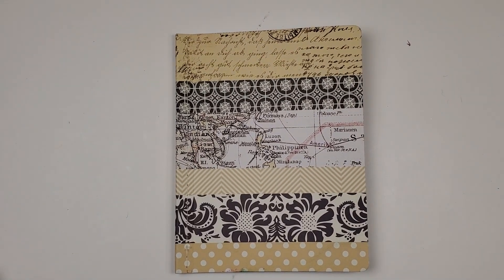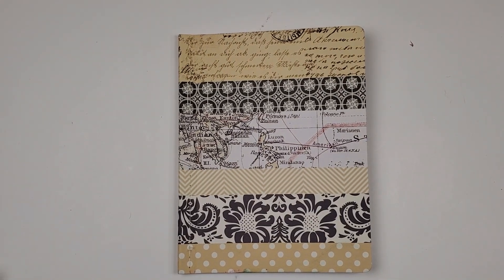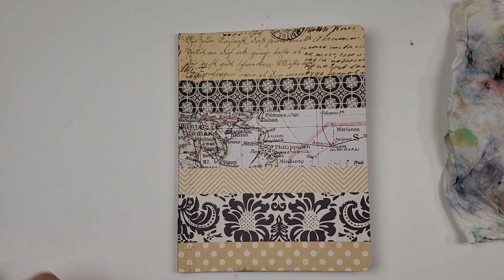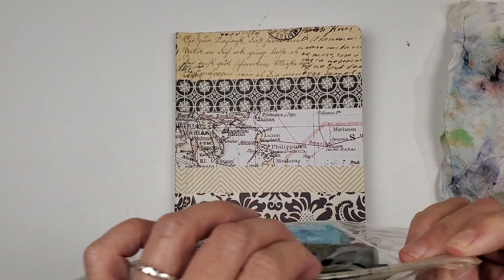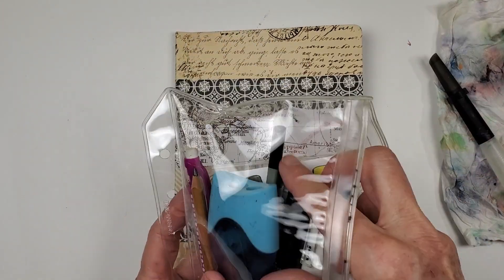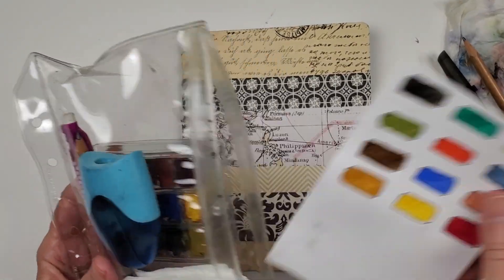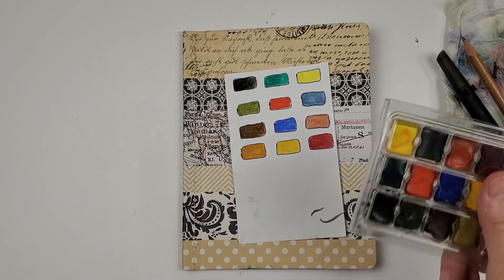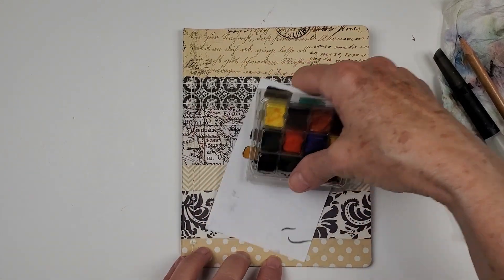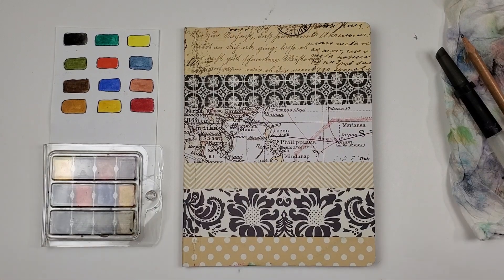Hey there everybody, I hope you're having a really good day. I wanted to show you what I've been doing in the morning. You guys know that I've been watching the Diane Anton videos and just really really enjoying them. I'm looking at her body of work and going wow, wow, wow. I had gotten really kind of gotten in a funk with art stuff, so I'm very happy that the universe dropped Diane into my feed.